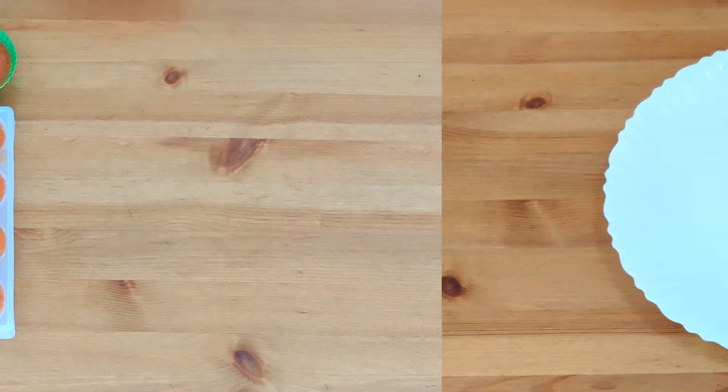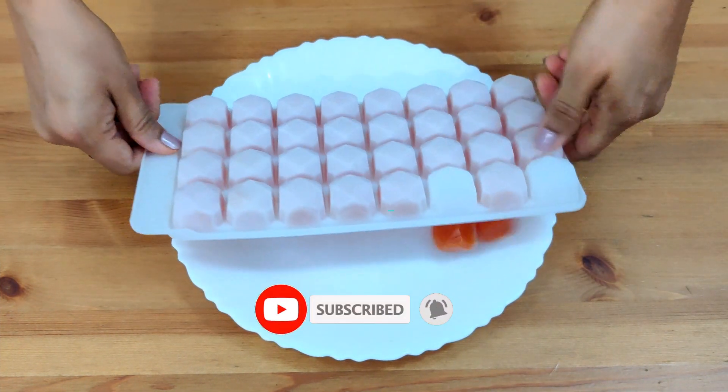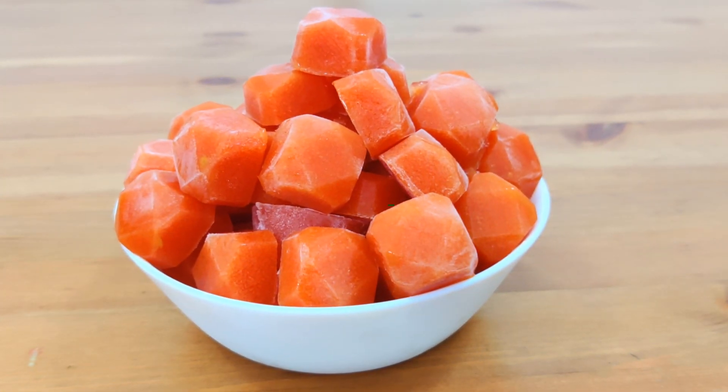The cubes are nicely frozen — your ready-to-use tomato puree cubes are ready. You can store them in airtight containers or ziplock bags and use them when you need. These can be stored in the freezer for about 6 months.